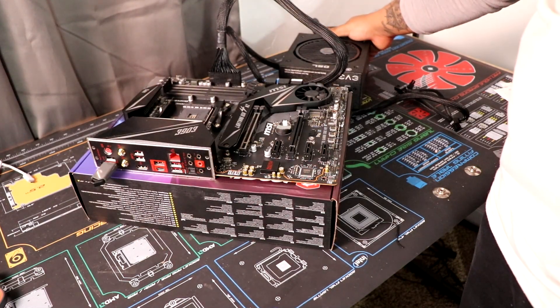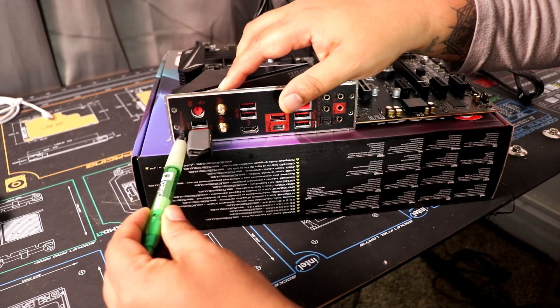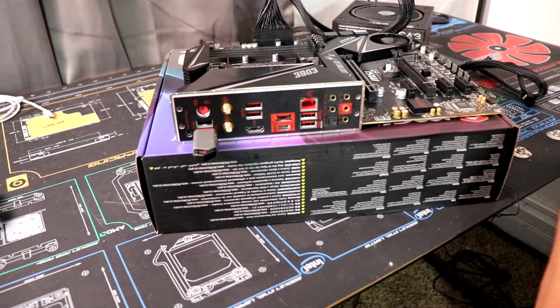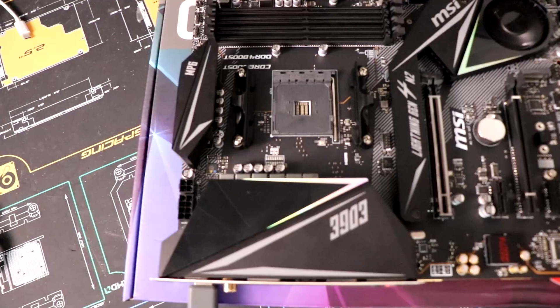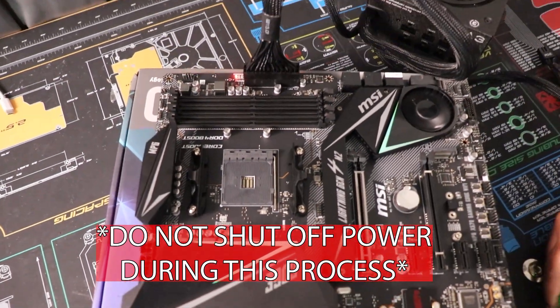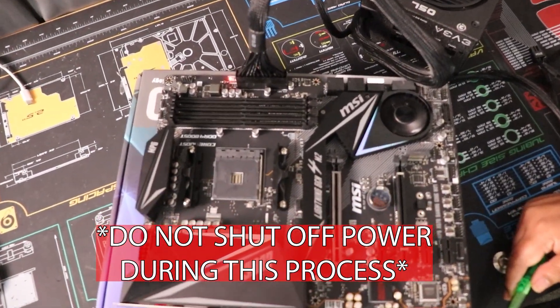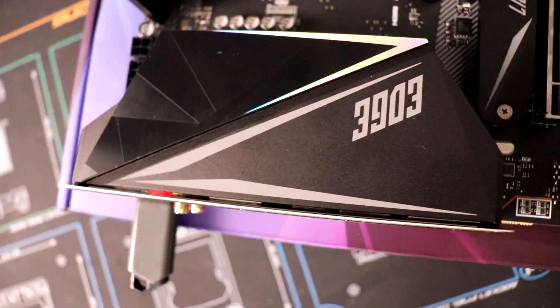I'm just plugging in my power supply. You're going to go ahead and hit that BIOS flashback button. You're going to hold it for about five seconds and it should kick on. You should see some beeping and some fans spinning on either your motherboard or your power supply — this should let you know everything is happening and it's in the middle of doing its update. You're going to want to let this go until the light shuts off.